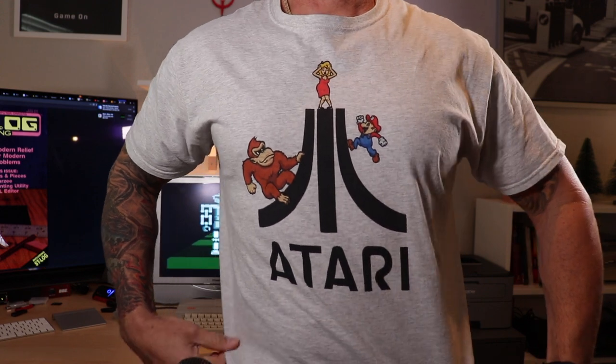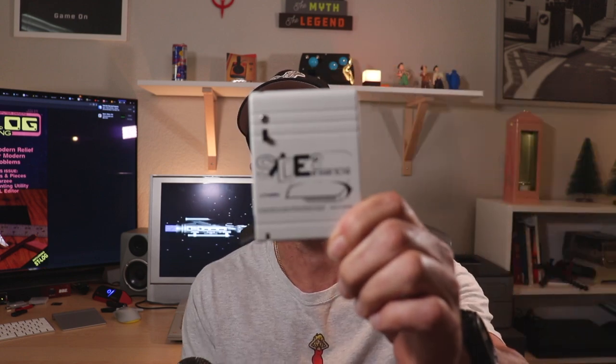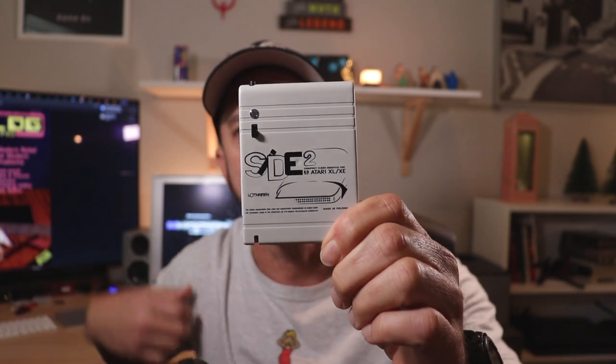Hey, what's up guys? Welcome back to the next video. In the last video we talked about the development environment I'm using with the SpartaDOS X cartridge, the MAC65 cartridge, and the FujiNet device for disk drives. Today I'm going to show you another solution I've tested — currently using the SIDE2 cartridge.